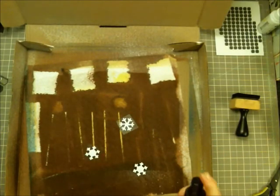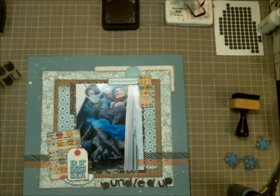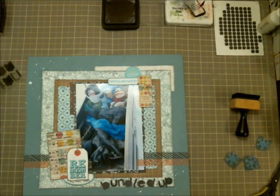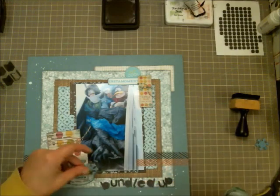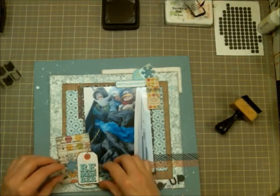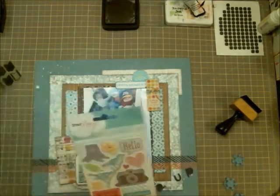Here I'm taking some ink from Lindy's Stamp Gang — I'm not sure what the name of that spritz is, but it matches the background paper. I just wanted to bring a little more blue in. I'm taking a rag and pressing it to blot out the excess ink because I am very impatient and like to make things go faster.